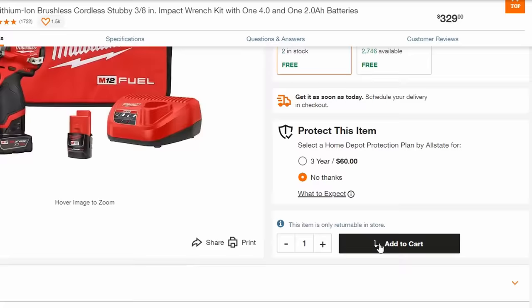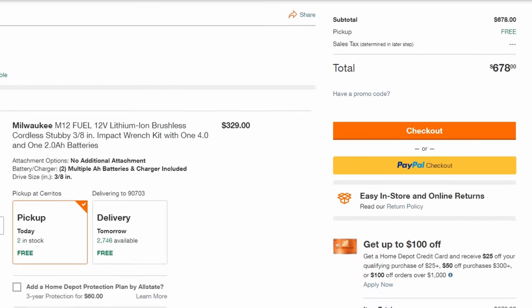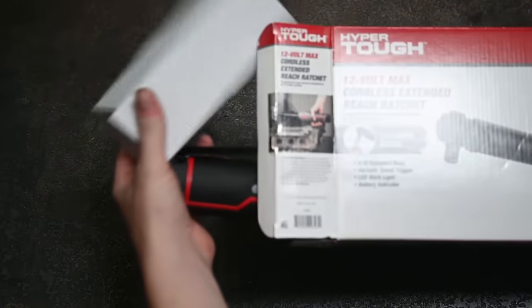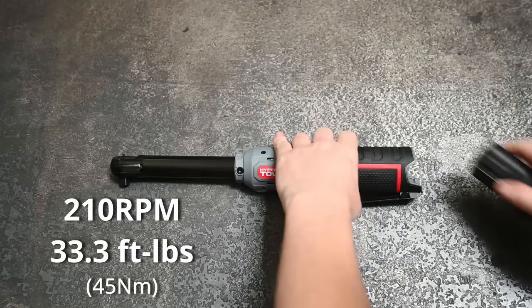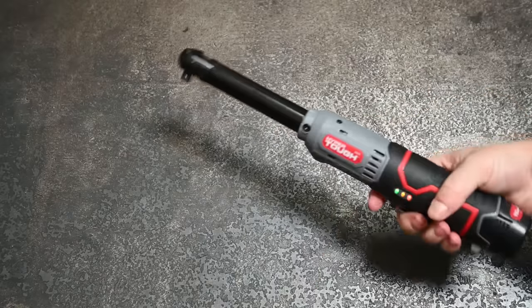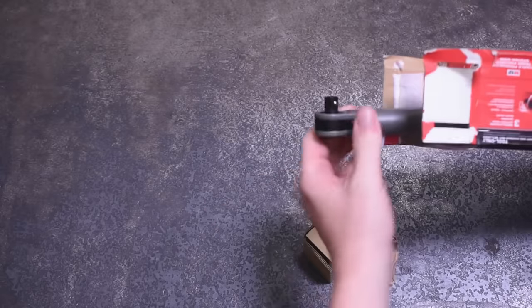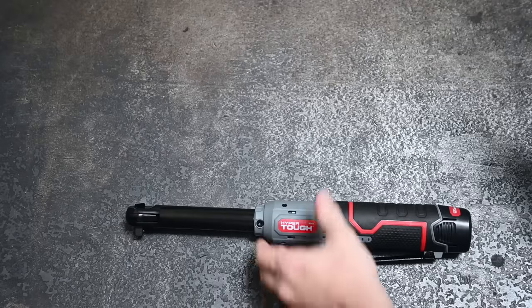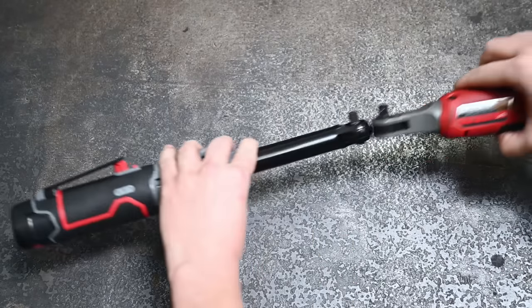This is the 3/8 extended reach Hyper Tough cordless ratchet, advertising 210 RPM and 33.3 foot-pounds of torque for about $59 as a kit. While Milwaukee and DeWalt are out here making $250 bare-tool ratchets sound normal, a $59 kit from any store is going to be worth a look.